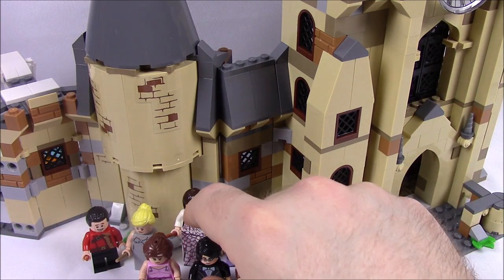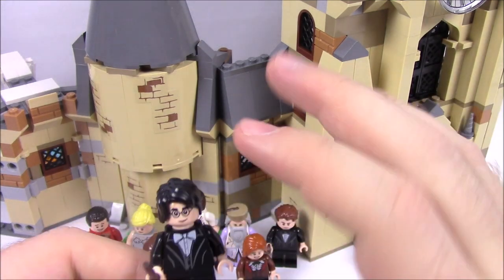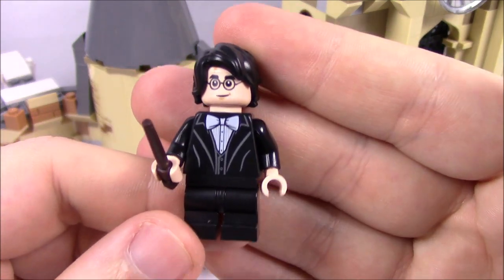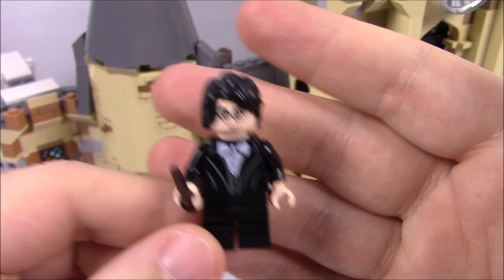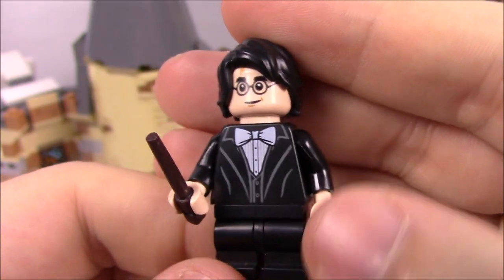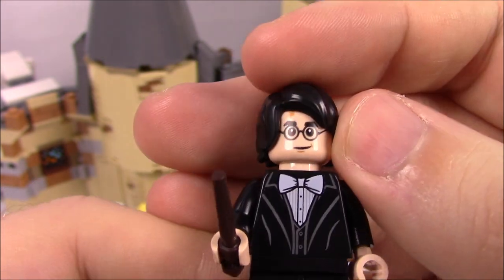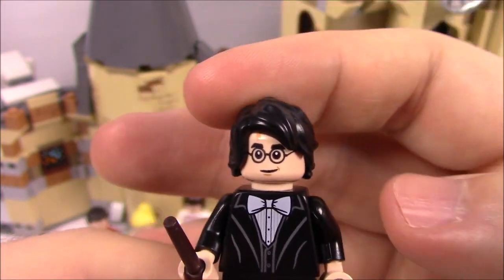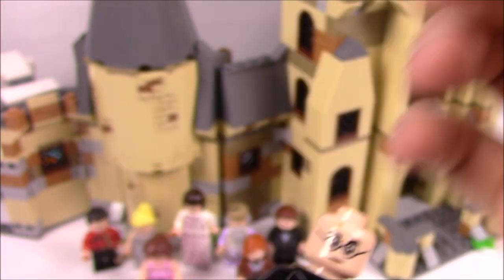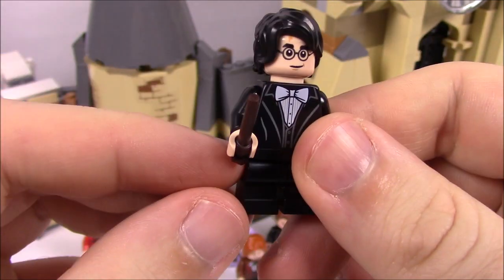We'll start with a look at the minifigures. This is from Harry Potter and the Goblet of Fire, so we've got the Yule Ball going on and some other scenes from that movie. Here we have Harry Potter in his Yule Ball outfit — a nice dress robe with an all-black suit, white undershirt, white tie, long hair swept to the side, his glasses and scar, an angry face print on the back, and of course his wand.